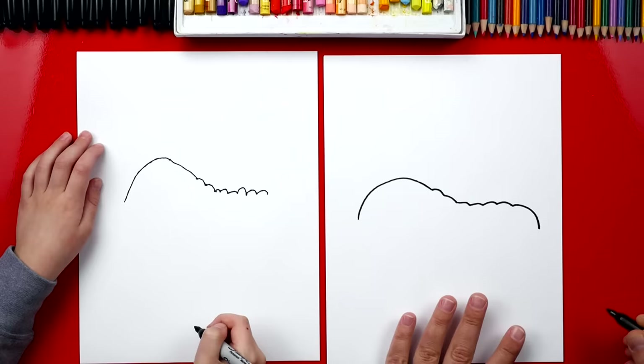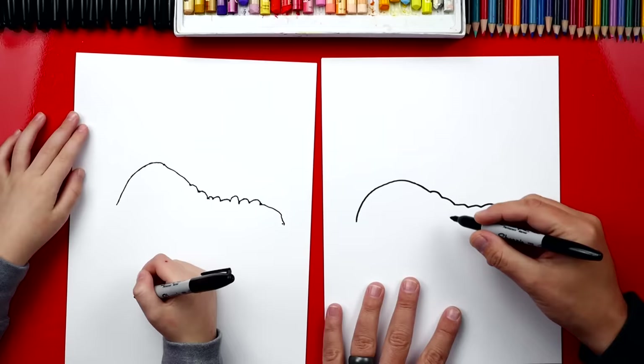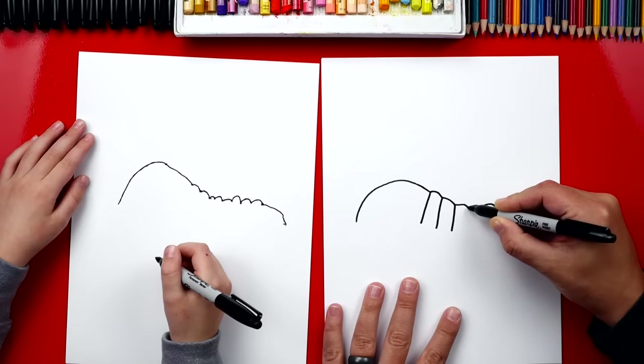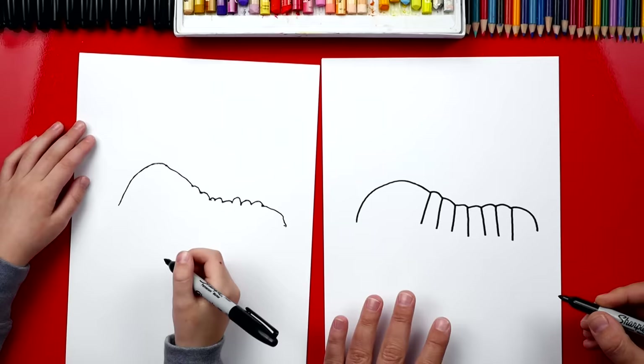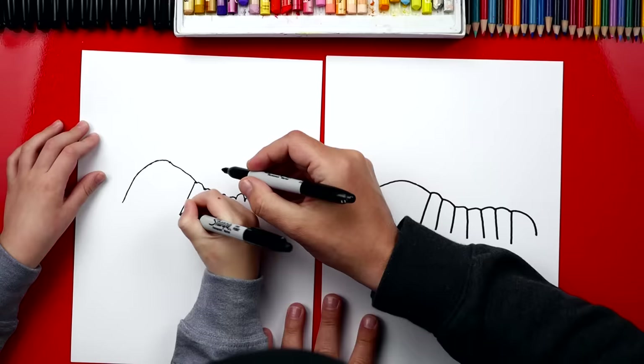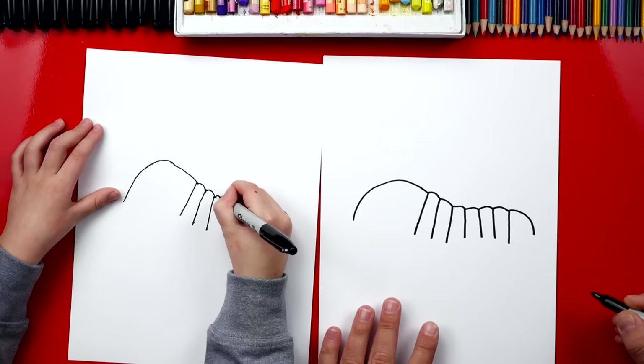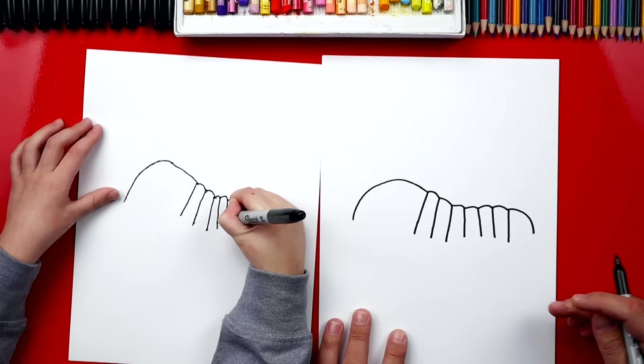On each of these segments we're gonna draw a line coming down — where the bumps come together we draw lines coming down for the body. It almost looks like a comb for your hair. We start right there and draw a segment line, then one right next to it. Keep going — I'm gonna make mine a little longer too. Go all the way down your body, you've got a couple more.